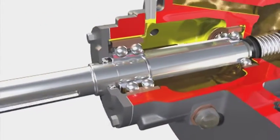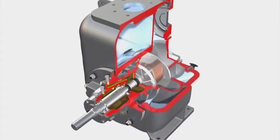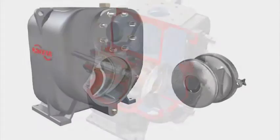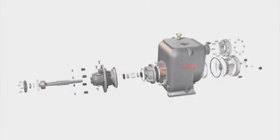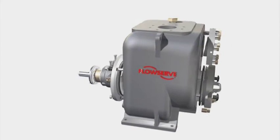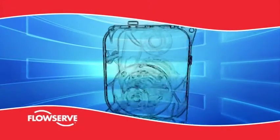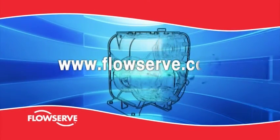oil-lubricated dual mechanical seal and oversized shaft and bearings. Most importantly, end-users achieve low total cost of ownership by taking advantage of the MPT's operating versatility, replaceable and reversible wear plate and reduced maintenance costs. All in all, the FlowServe MPT provides the best value in self-priming solids handling pumping equipment for the most demanding applications. Learn more about the FlowServe MPT and related products and services at www.flowserve.com.